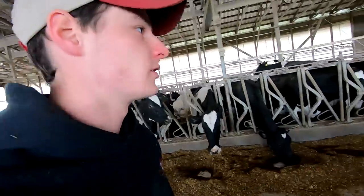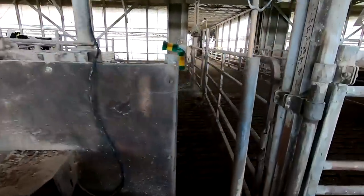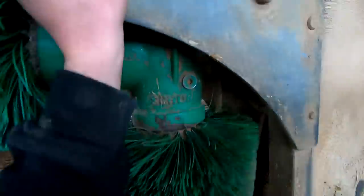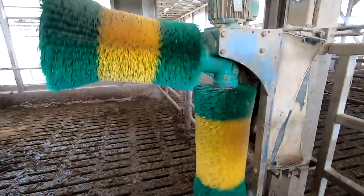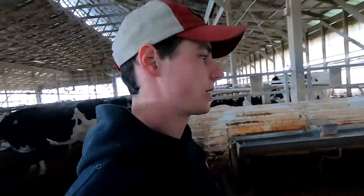I'll show you the other three brushes that we have here. The one in Pen 1 we've had for about five years. This one here has two brushes that spin, so they just have to come up and lift it a little bit and it starts going. They seem to like the top one a lot more than the side one — they do use both, but they really like that top one on their backbone.